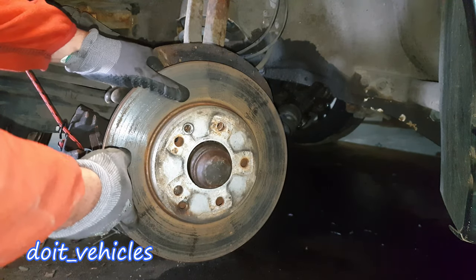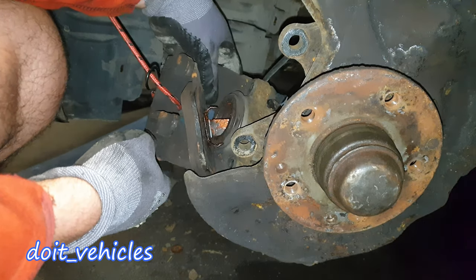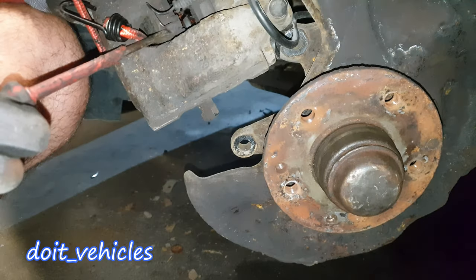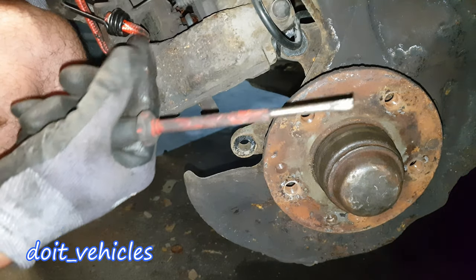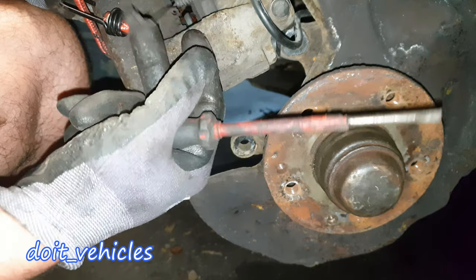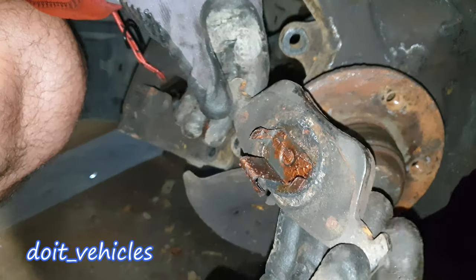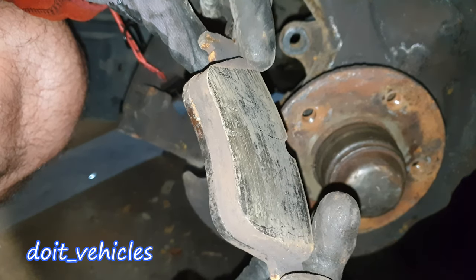The rotor comes out easy. Now let's remove the second brake pad — right there is the sensor, you can pull it out. Once you begin to brake down to the level of this sensor, you get the warning light on your dashboard. Here are the brake pads, which are not bad.